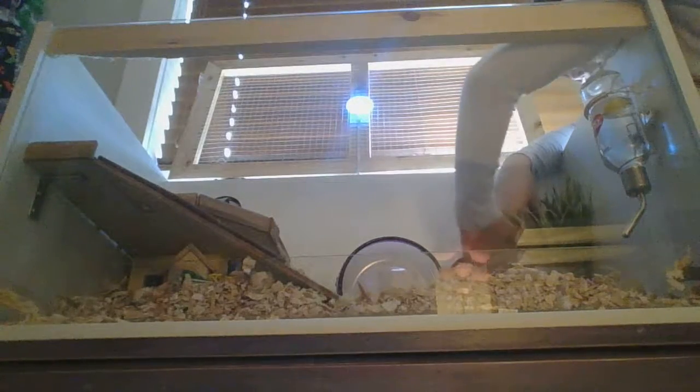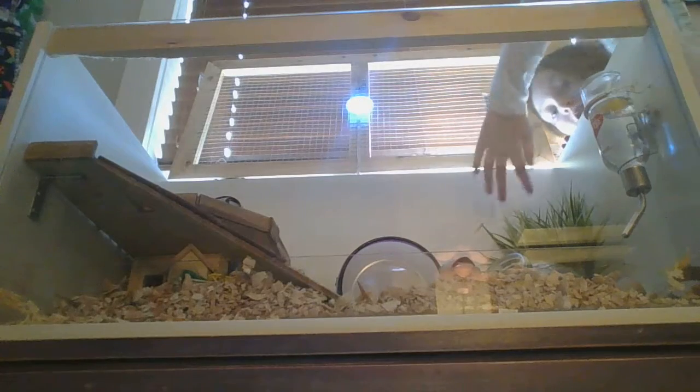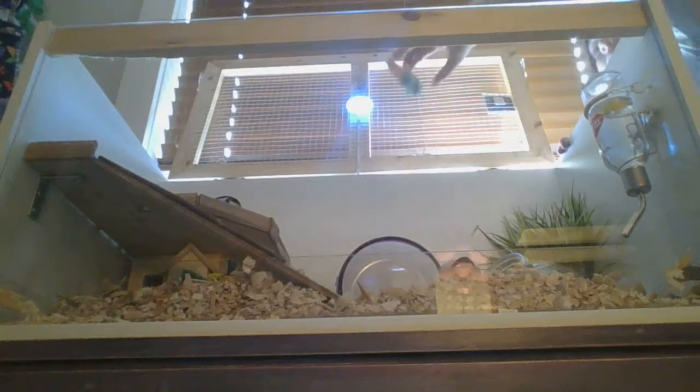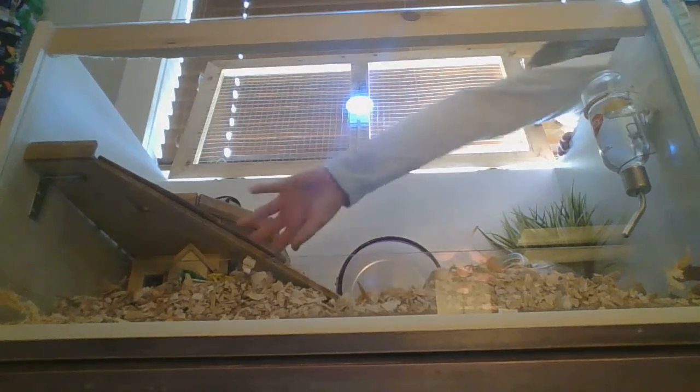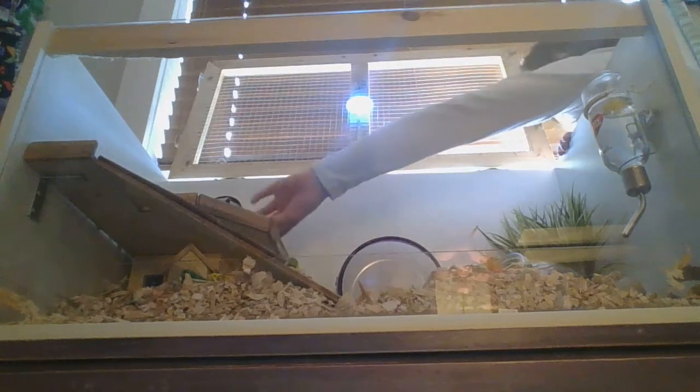And then just to go with the theme, we got this, which is totally safe for hamsters. We got this toy, and then we got this puzzle toy, and the corn toy.